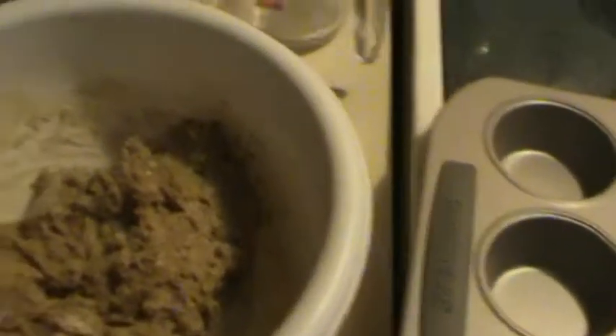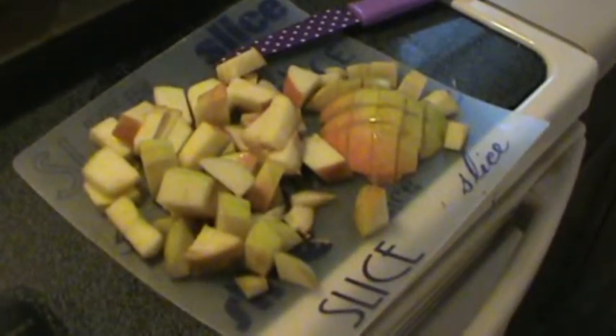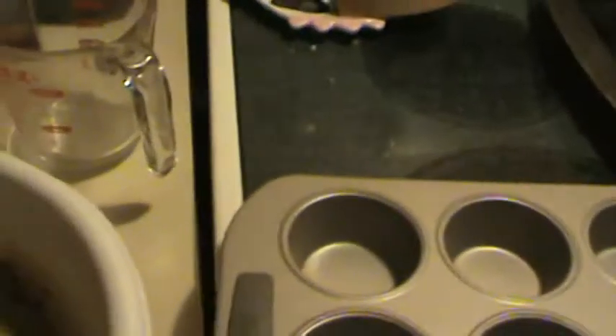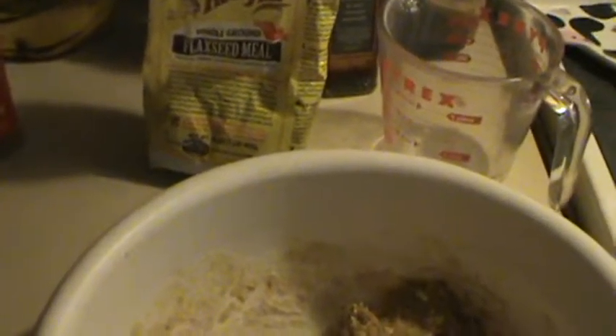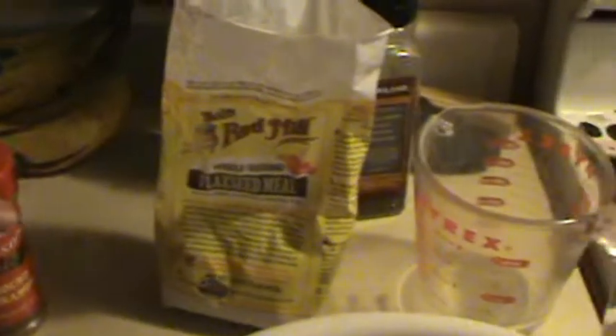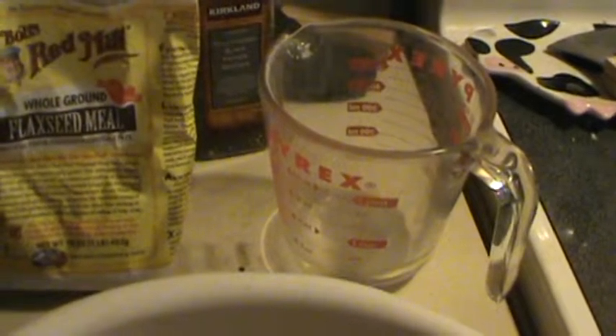So I already mixed some of this up for you, and here are my apples. I add some cinnamon in there because I love cinnamon. Some extra flax seed for fiber and omega-3 fats. And then I add my Shakeology in there — one scoop of Shakeology.